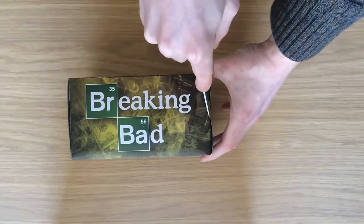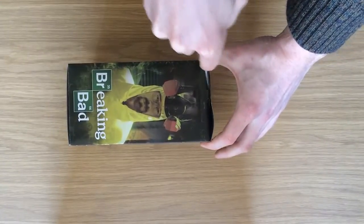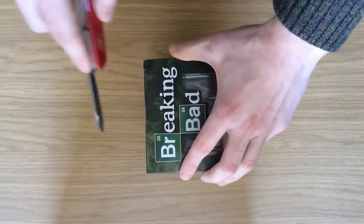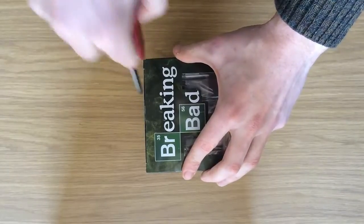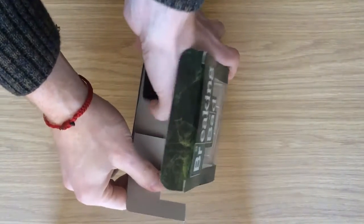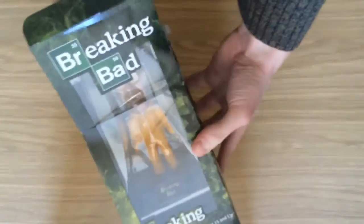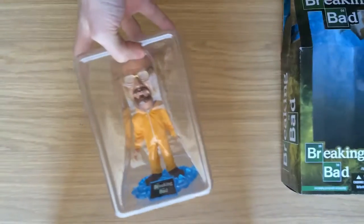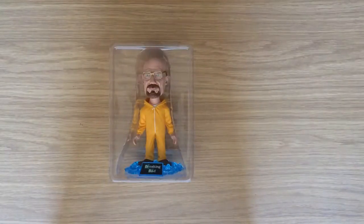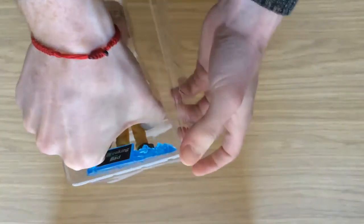As nice as the box is, it's what's inside we want to see, so let's get to the unboxing. We'll cut the tape either side, and one more on the front here. And here he is. I really like that there's no annoying twist ties holding the bobblehead in — it just sits in this plastic frame, which makes it really easy just to pull out.